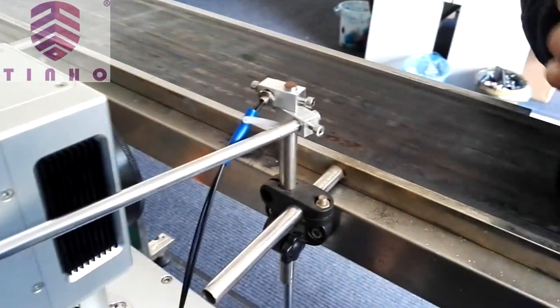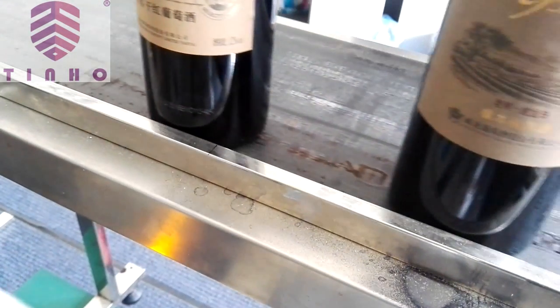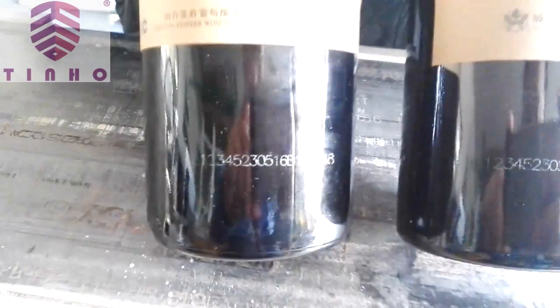I'm going to finish it here. Then I'll squeeze the dough button on the corner. I have a little bit of a short loop. Let's take a look. Let's recalculate the dough and take it.